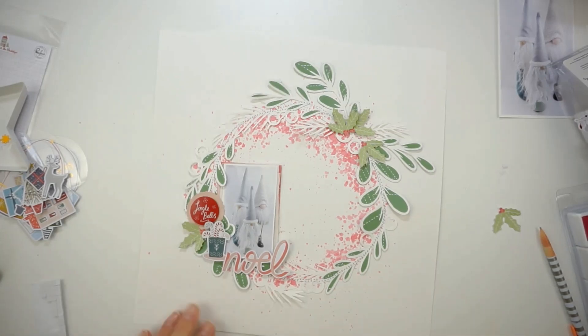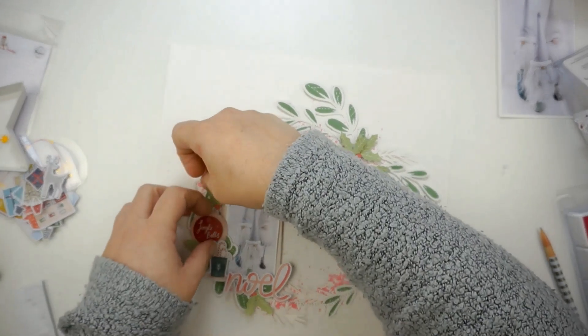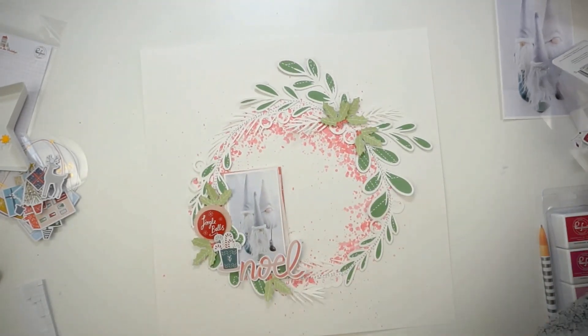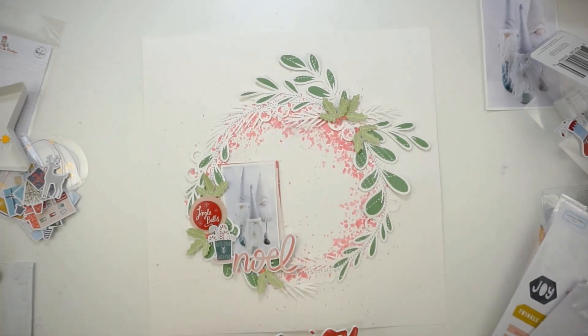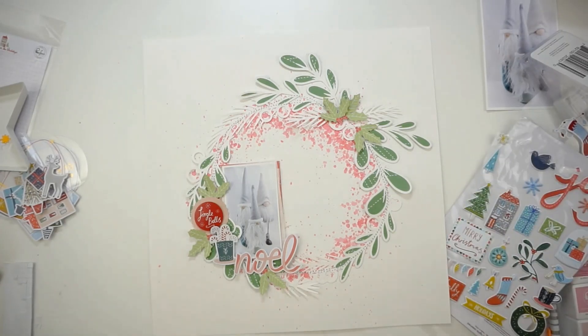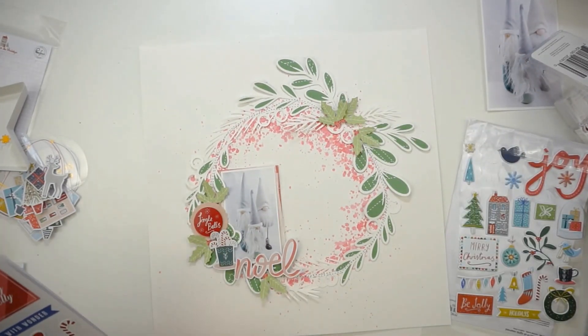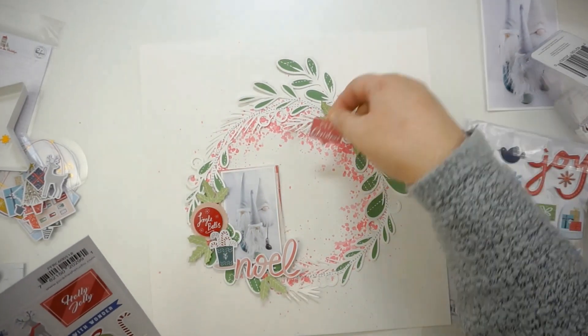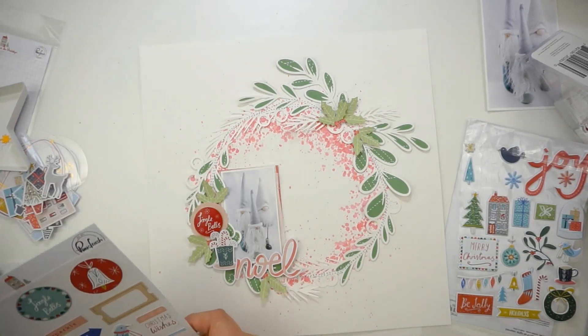I totally love how this is coming together. My title uses a layered sticker with 'Jingle Bells' and also the word 'Noel' underneath the picture. Now I'm looking into the puffy stickers, the mixed embellishments, the cardstock stickers — everything — just because I needed something to place in that upper right corner to complete that area from the wreath.